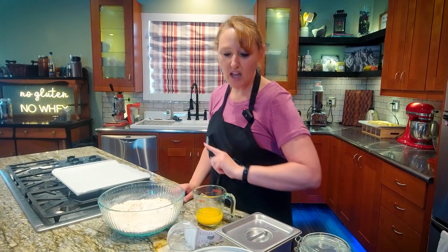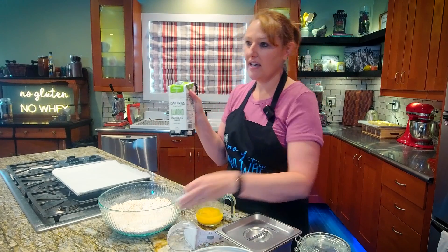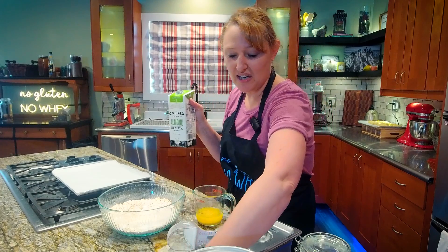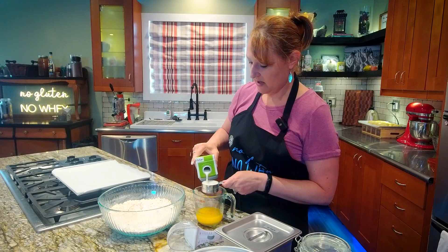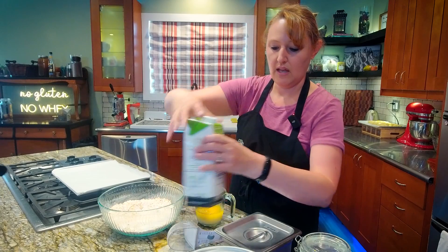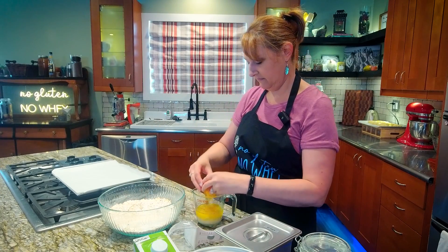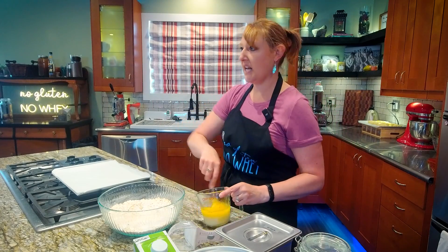To my melted butter, I'm going to add a third of a cup of milk. And again, milk is used loosely here — this is almond milk. That just happens to be what I keep on hand to cook with. And one egg.